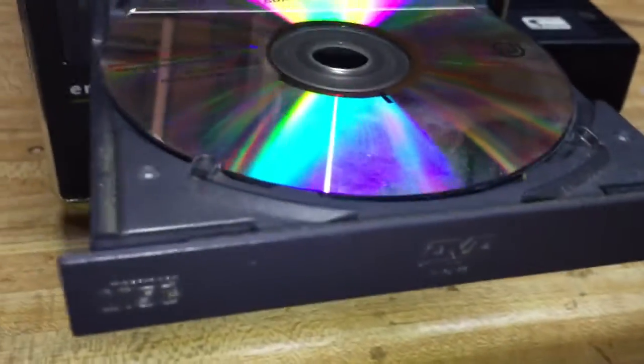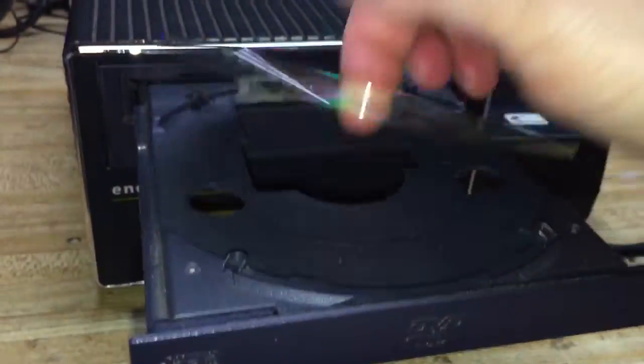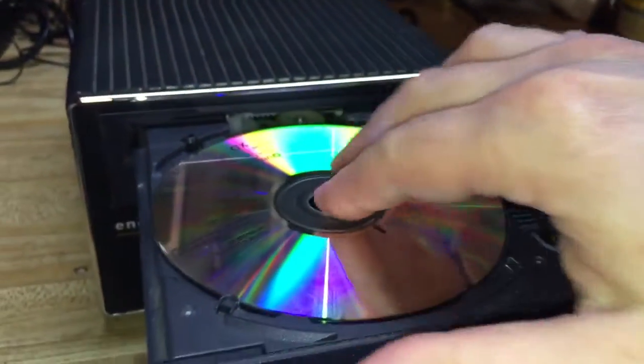If you check the disc, the song just kind of fades out in the background. That was a Sheryl Crow song, encrypted on this disc.